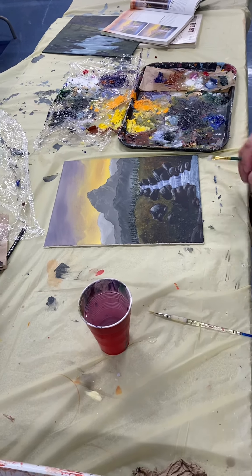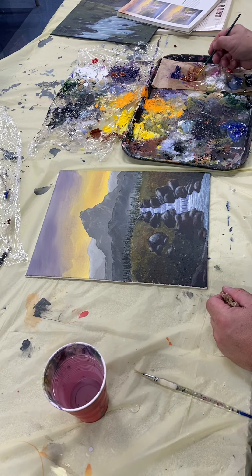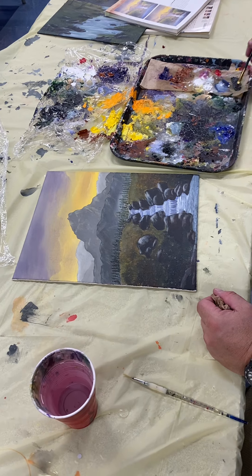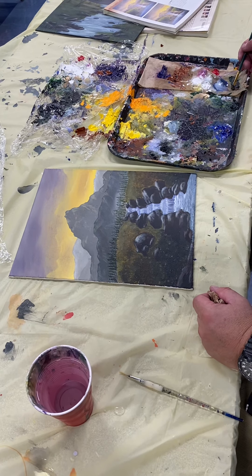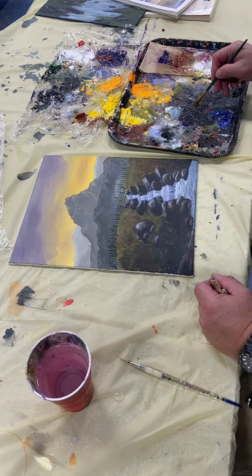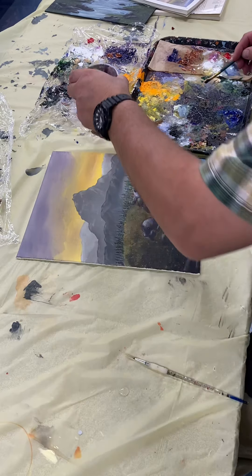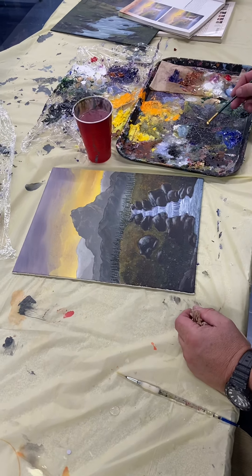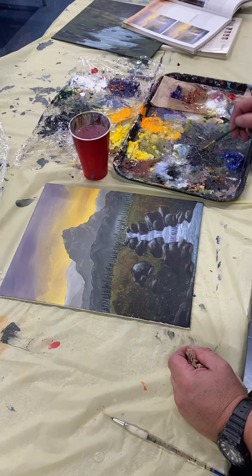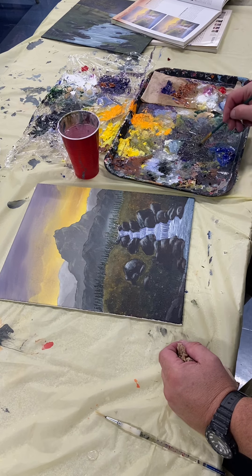Mix this color up — I'll use some burnt sienna, a little bit of purple, not much, and some hookers green. We want a really nice dark green. Add a little bit of water in there to make it fluid. All right, so I've got a nice dark green here.